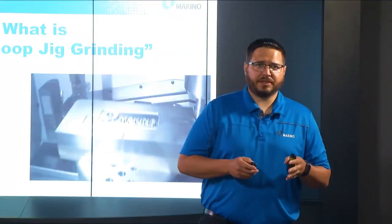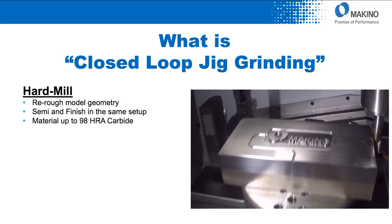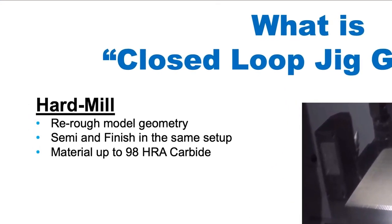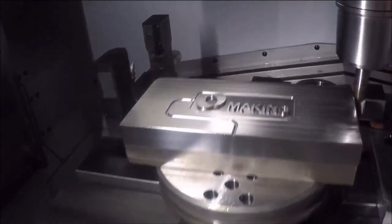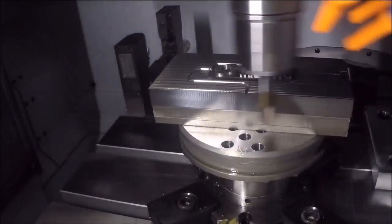First up in this process is the roughing strategy. We can be roughing and semi-finishing up to 58 Rockwell or carbide — the very high hardness materials that are very common in die mold work. Here we can see just a simple block prep, getting that surface ready for the grinding process that's going to follow.